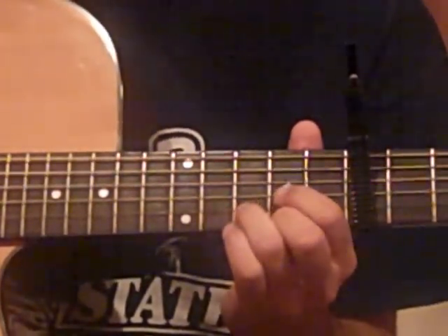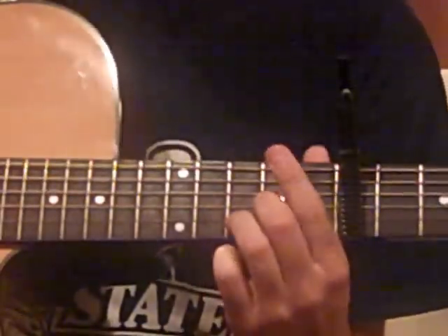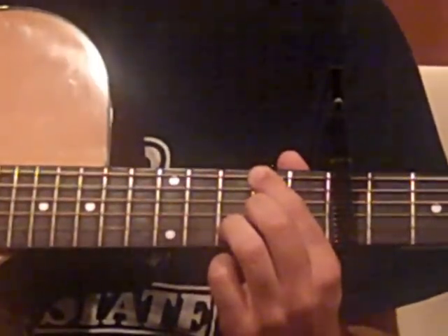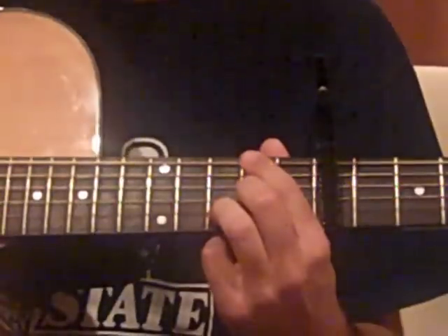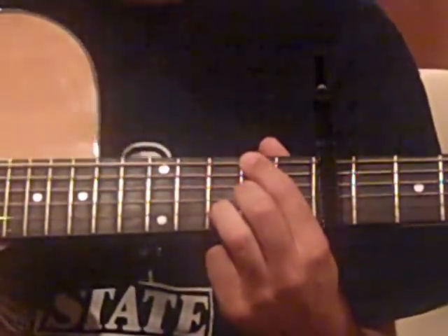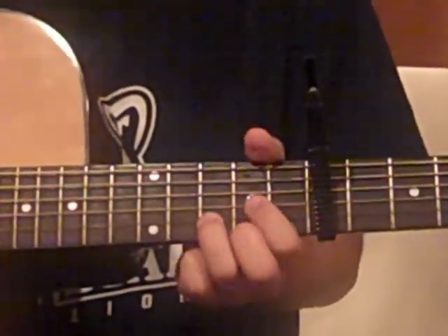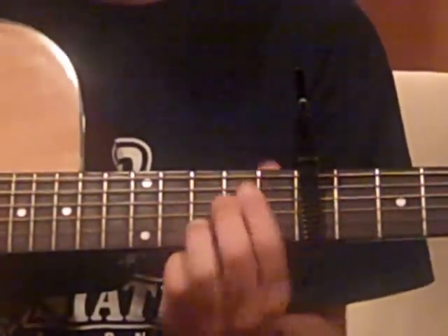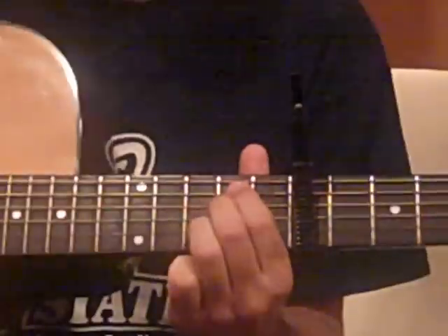Then we go to a D chord — and this is the chorus right here. So you do D, then D over an F sharp. For that chord, your index finger is on the second fret of the low E string, mute the A string with the bottom of that, keep the D string open, middle finger on the second fret of the G string, ring finger on the third fret of the B string, and use the bottom of that ring finger to mute the high E string. That's one beat per chord for the chorus. After D over F sharp, we go to E minor, then to A — one beat each, repeating twice.